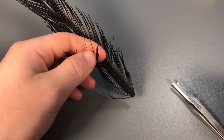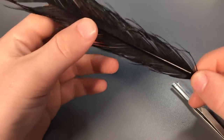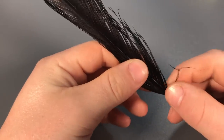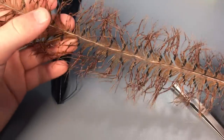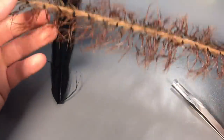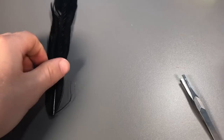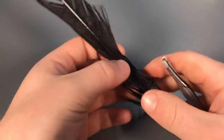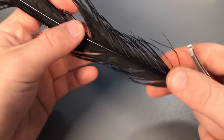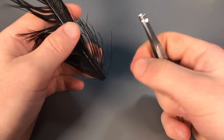Hello guys and welcome back to a new video. Today I'm going to be showing you how to make legs for daddy long leg flies or hopper flies. Once you learn how to do it, it's pretty easy — you can get different pheasant tail colors and make loads of them on one feather. All you need is pheasant tail; here I've got some dyed in black, and some tweezers — that's all you need.